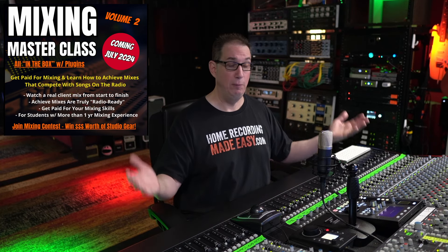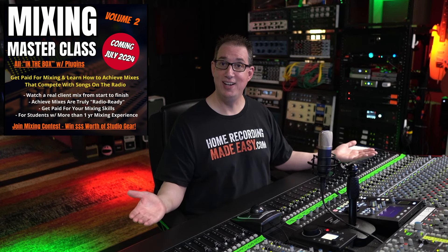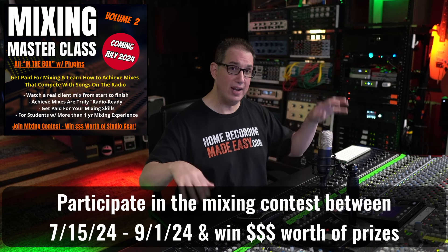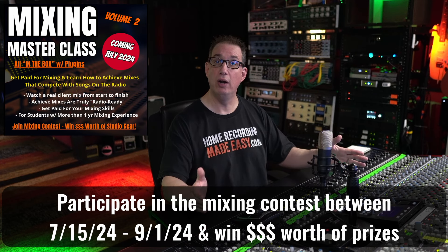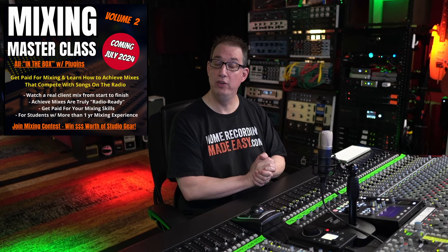Oh, and last but not least — if you pick up the Mixing Masterclass between July 15th and September 1st, 2024, we have a mixing contest where you're going to get a chance to win thousands of dollars worth of studio gear and plugin software. If you purchase this course between July 15th and September 1st, 2024, you are automatically eligible to submit your mix to the mixing contest and win some really cool prizes.